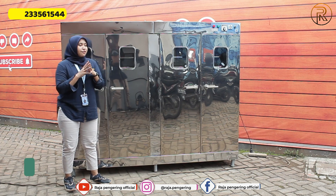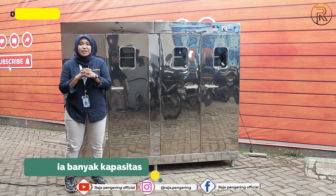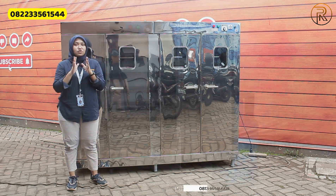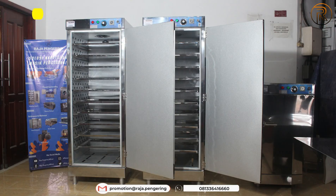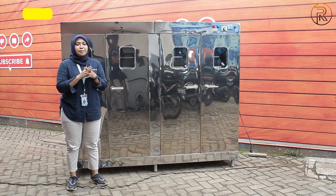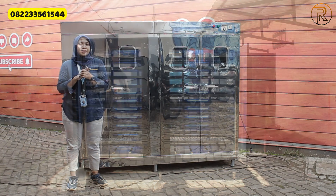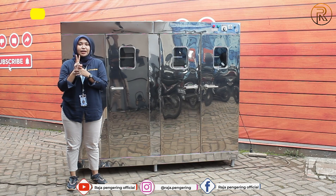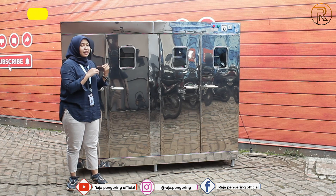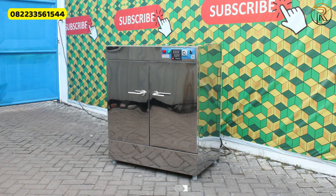Selain mesin oven kapasitas 20 rak seperti ini, kami juga menyediakan kapasitas lainnya: ada 5 rak 1 pintu, 5 rak 2 pintu, 10 rak 1 pintu, 10 rak 2 pintu, 20 rak, dan yang paling besar kapasitas 40 rak. Untuk bahan bakarnya, kami menyediakan 2 pilihan: tipe gas LPG dan tipe full listrik.